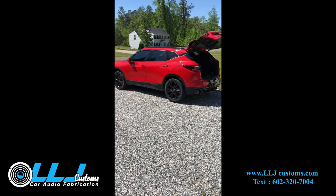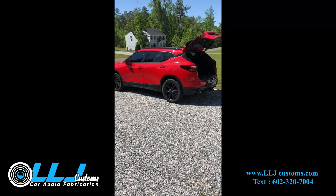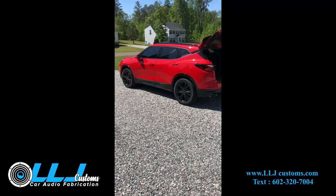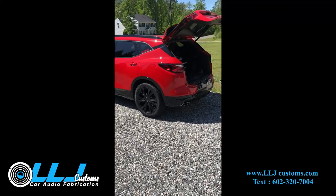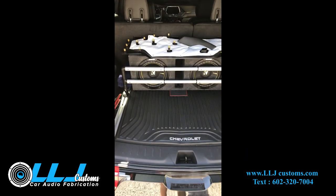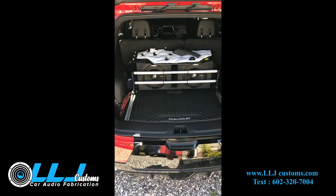I'm gonna show you my video for my 2019 Chevy Blazer where I installed an aftermarket amp. Big shout out to LLJ Customs. I still got some pieces off so I can show you guys, but they got hooked up to 10-inch Kickers in the back.